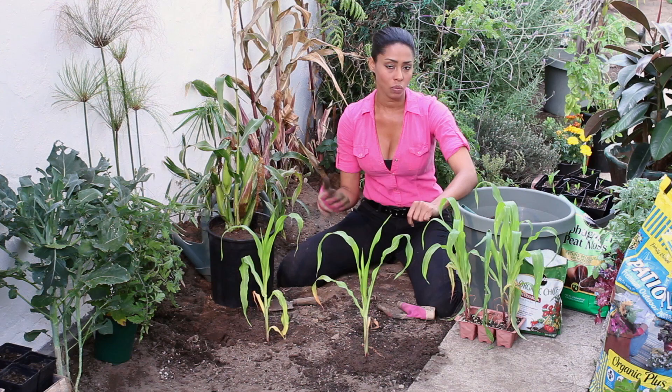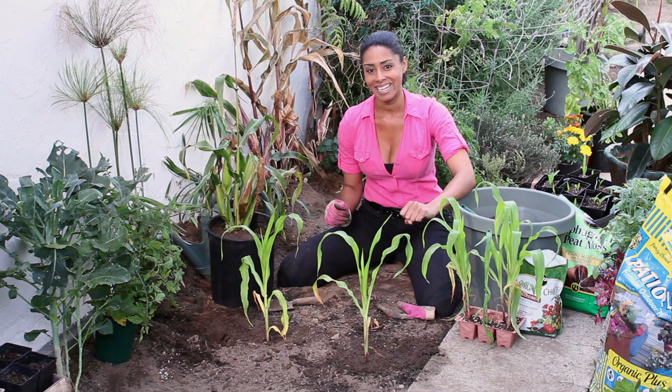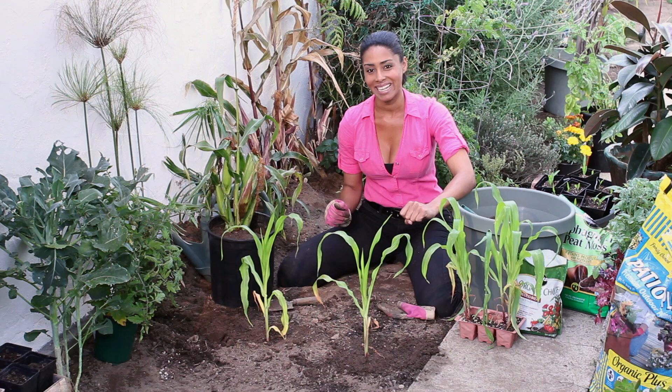Then you'll just want to water them, fertilize them, and weed them throughout their growing period. And that's pretty much how you transplant corn plants. I'm Farm to Table Chef Tega Thompson at TegaThompson.com — thank you for watching.